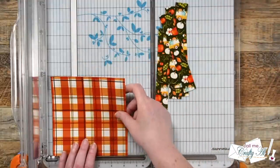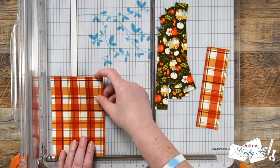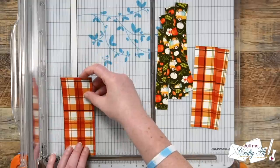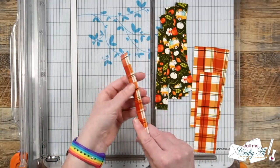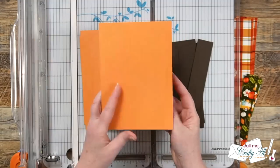For the plaid paper, we're going to cut that for the center strip on each card. I cut three pieces that were one and three quarters inches wide. This does leave us a little scrap left over, and later I'll show you how I use this for the inside so we don't have any pattern paper scraps left today.